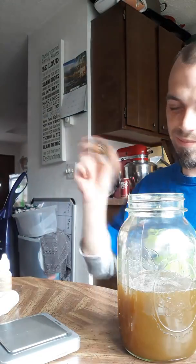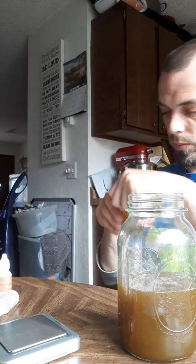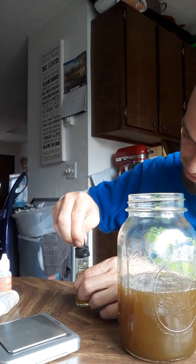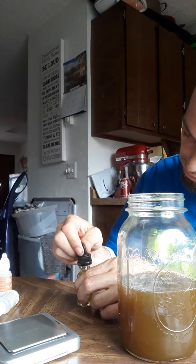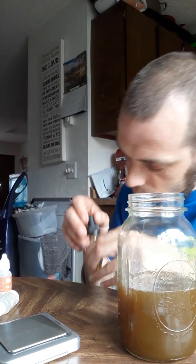Oh, this smells so good already. Oh my God. The good thing about these little bottles, they got a stir stick on it. So let's stir that thing real good. Oh my God, that's all flavor. Let's test it out, shall we?